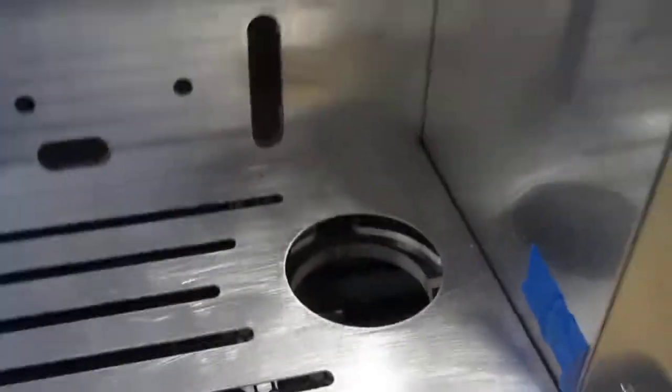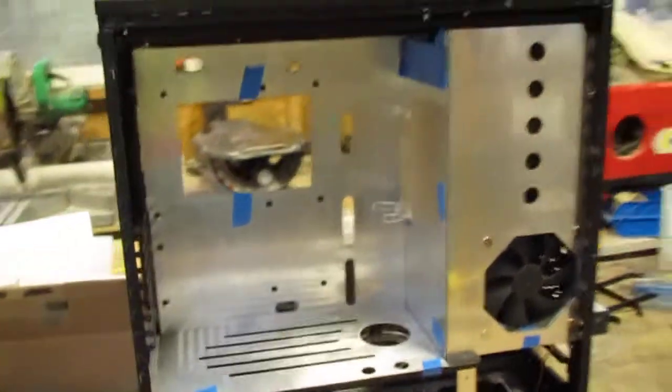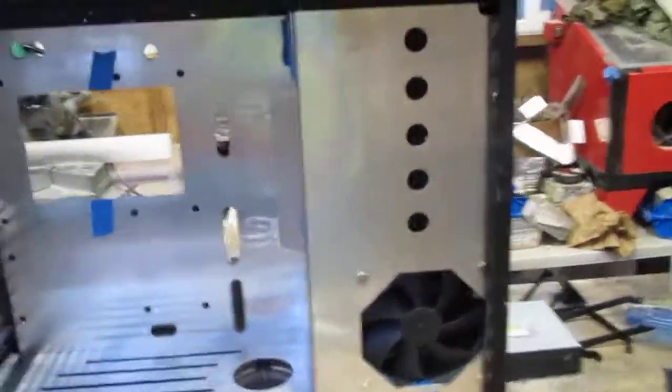I've got this awesome pump valve — very proud of it. Another one of my inventions that nobody will ever buy, so I'm not going to make any. This is just for CJ. As we polish the diamond.